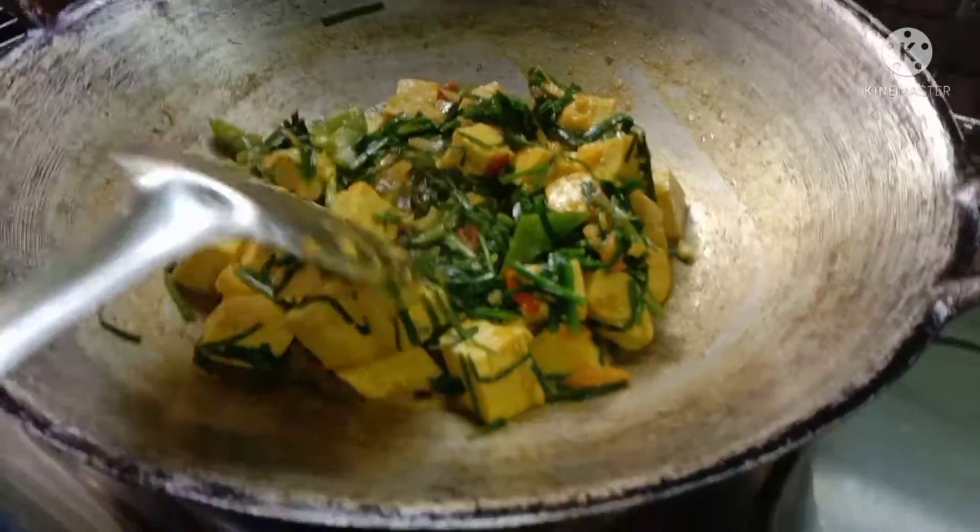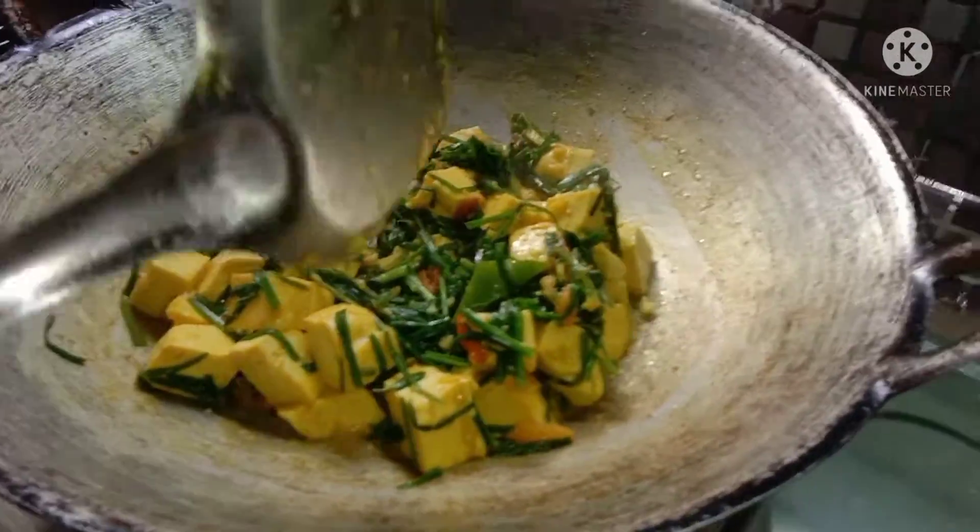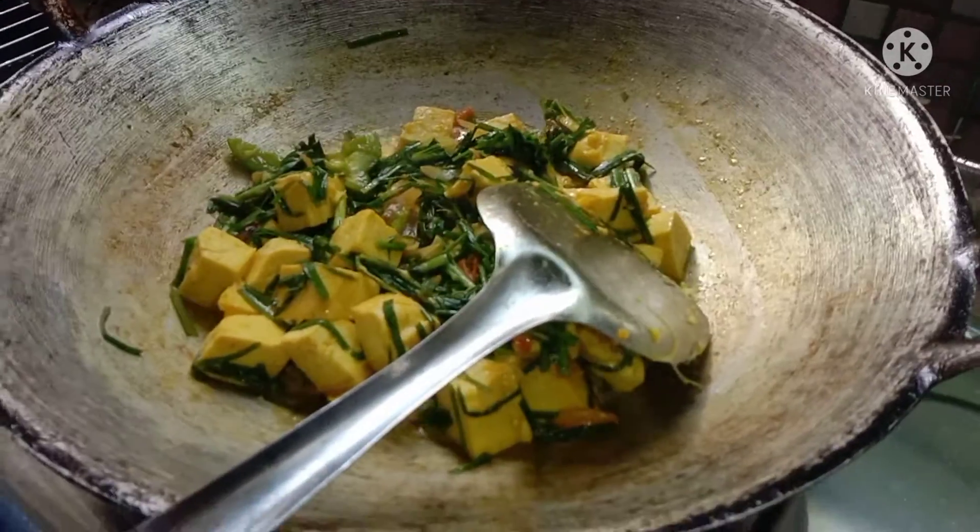Okay friends, we'll put the sauce on the side of the pan.